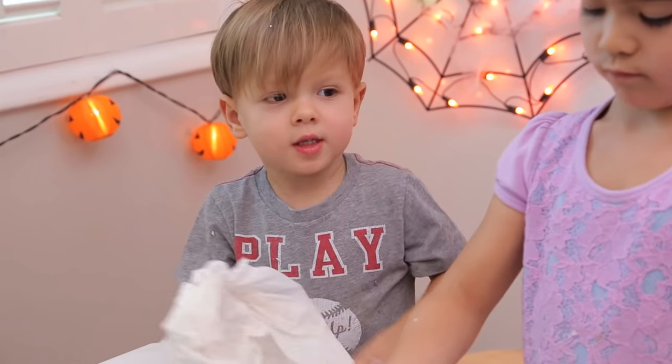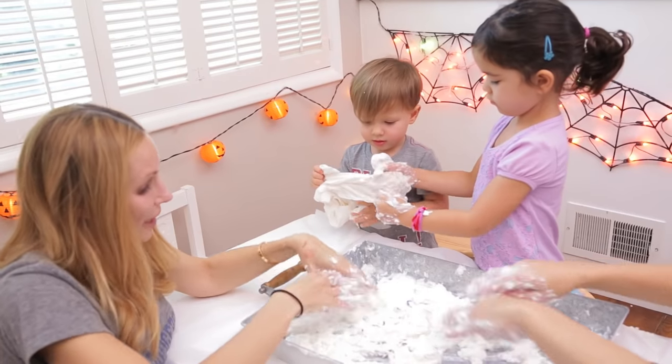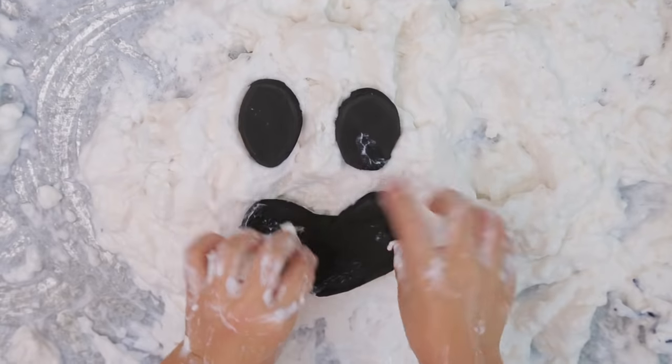At least it was supposed to be fun. Lincoln doesn't want to get his hands dirty. But Lincoln, it's not even dirty — it's soap, it's making our hands so clean! In Lincoln's defense, we will be doing this activity outside next time. I had soap chips all over my floor.